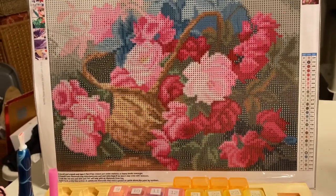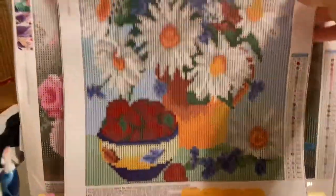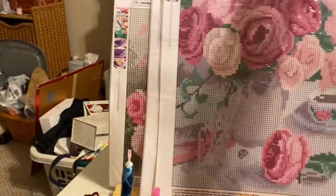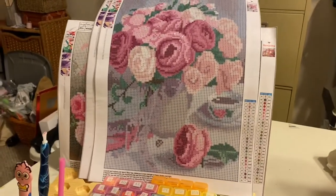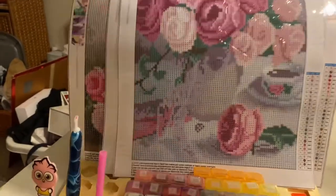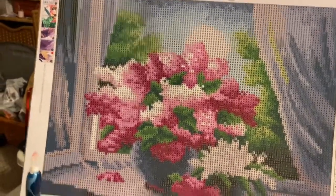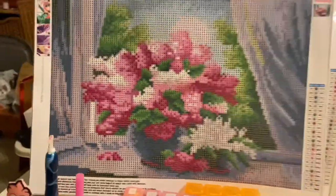So we have that one, and I have this beautiful one right here. This is part of their floral pack. Excuse my mess — I'm in my art room, I'm still working on it. And then we have that one right there. These are Art Dot's floral canvases and they're all 30 by 40 and they have anywhere from 24 to 28 colors.